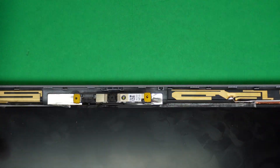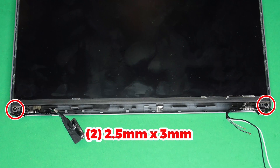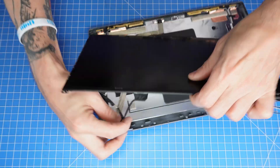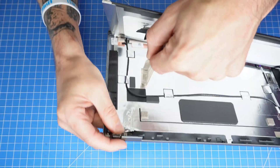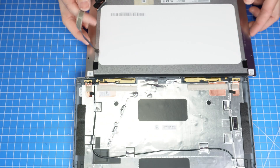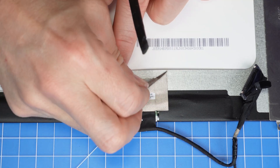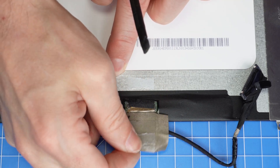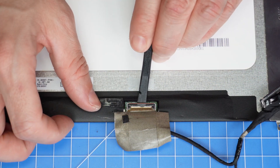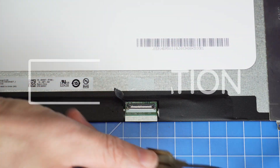Then disconnect and remove the web camera. Now unscrew and turn over the LCD screen. Then peel away the adhesive tape. Then use a plastic scribe to unclip and remove the LCD cable.